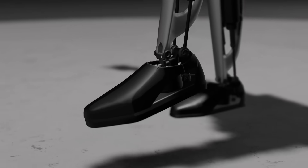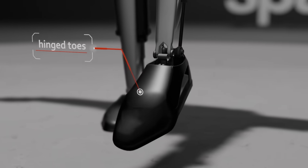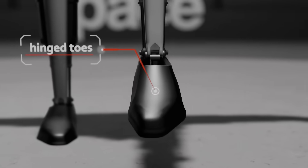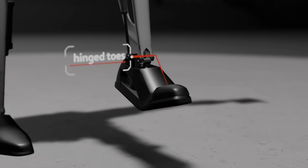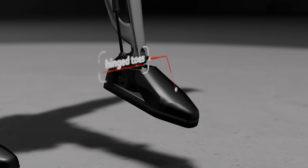Looking at the foot of the TeslaBot, it does have a degree of freedom — there's a pivot point at the toes — but it's not actuated, because you don't really need to exert force from your toes unless you're jumping or sprinting. The TeslaBot foot instead uses a spring-loaded mechanism that allows the toe box to pivot and then return to the resting position automatically.